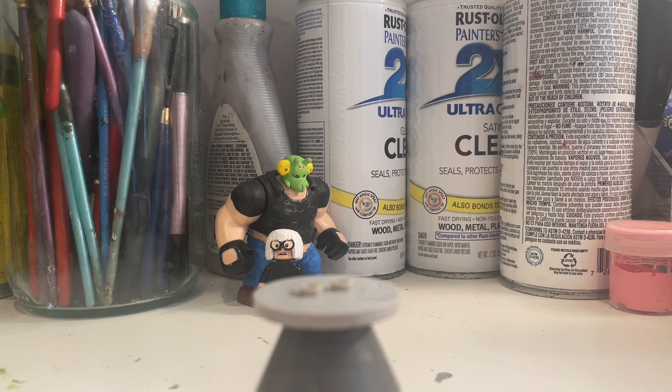This is just, I modified some of the Zelda figures from the new Deku Tree set, which is a really cool set.